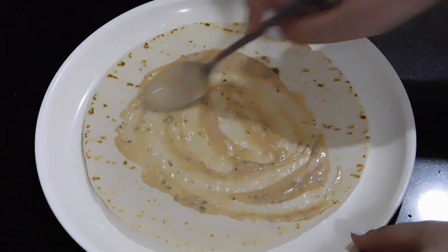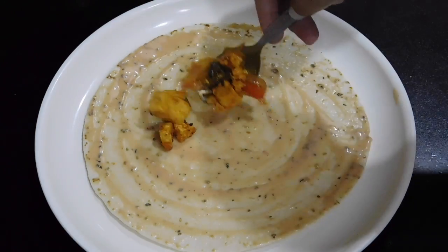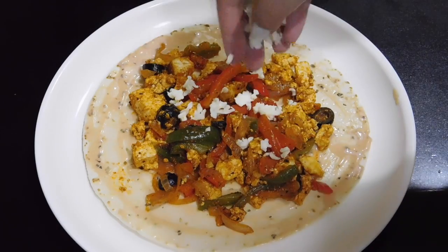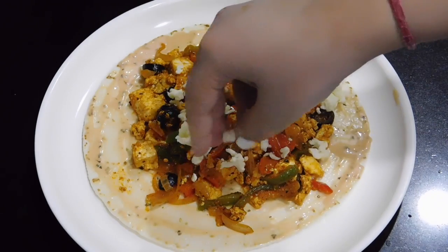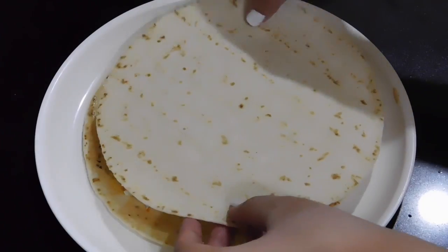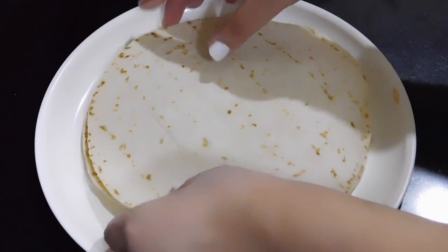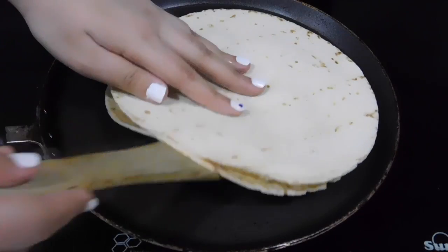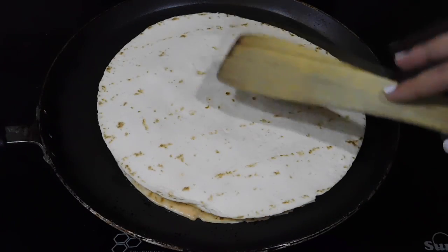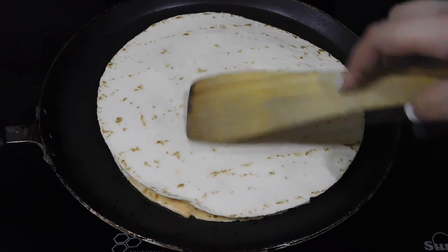Take a tortilla and spread the sauce over it, then add in half of the filling we created and top it with some grated cheese. Then take another tortilla and cover it to form a quesadilla. Press it gently, and after that heat a pan, add a little bit of oil, and transfer your quesadilla to it to toast it.